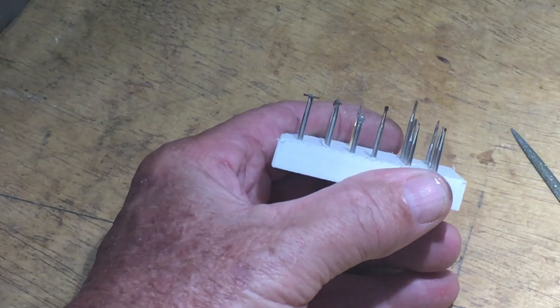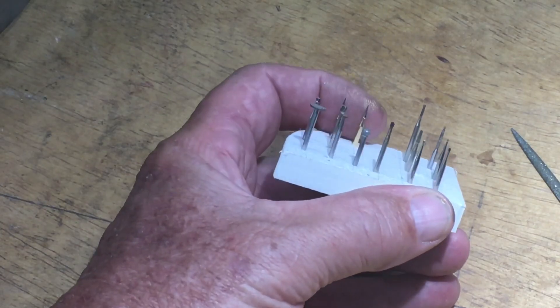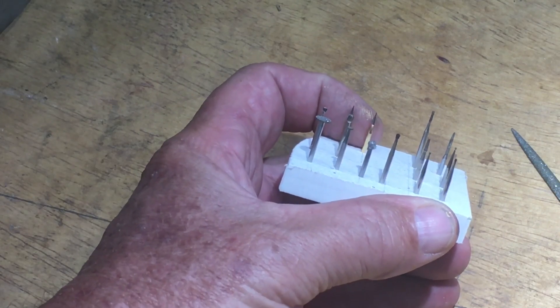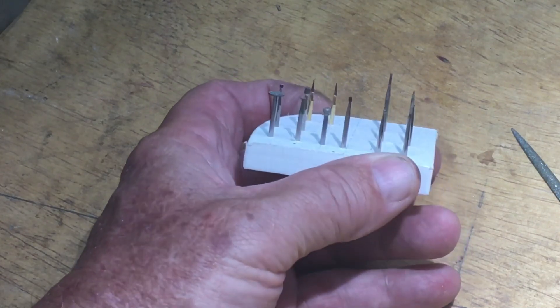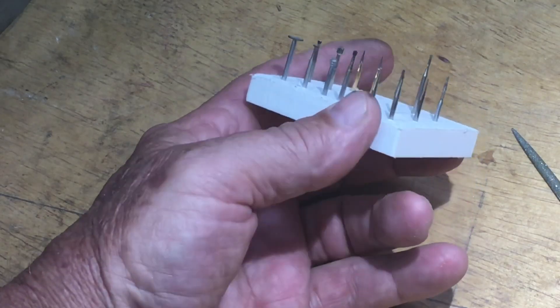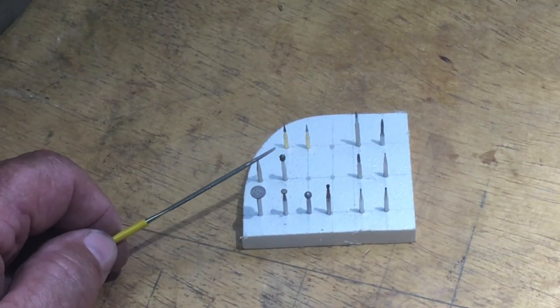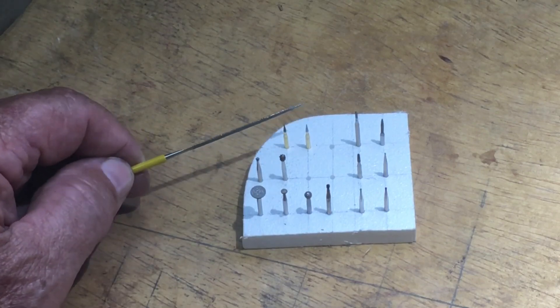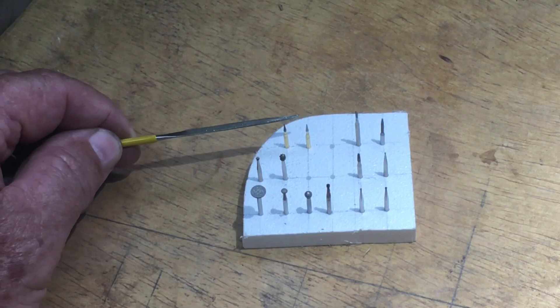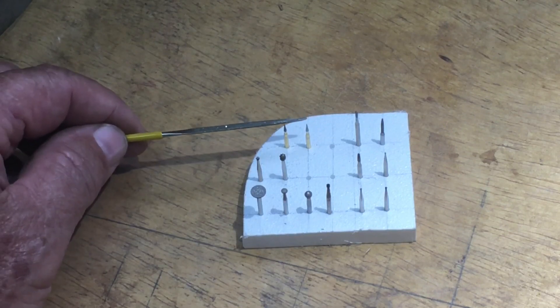As you can see there are lots of different bits. These tiny little pointy ones are the ones you're going to probably use most of all. When I was ordering the turbo carver I ordered all sorts of different bits — from circular ones to these very pointy ones. Most of the time at the scale we're working at, these two are the ones we're going to use.